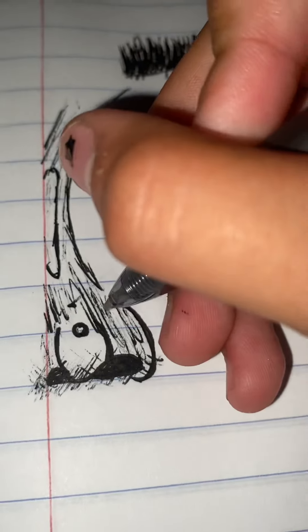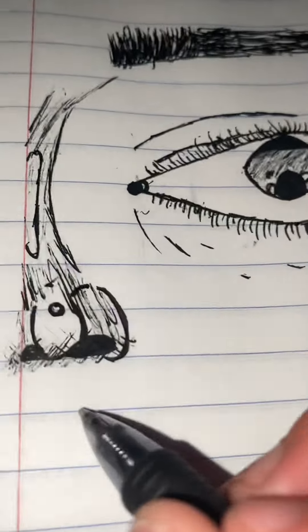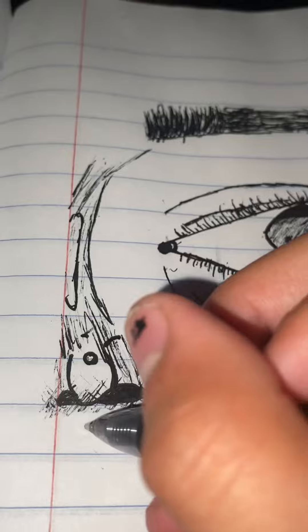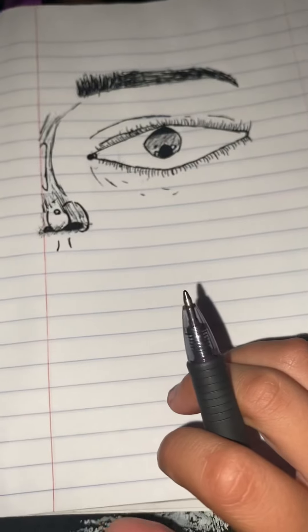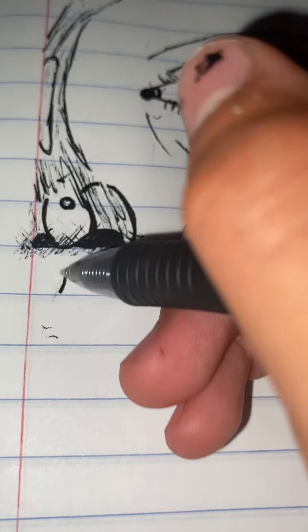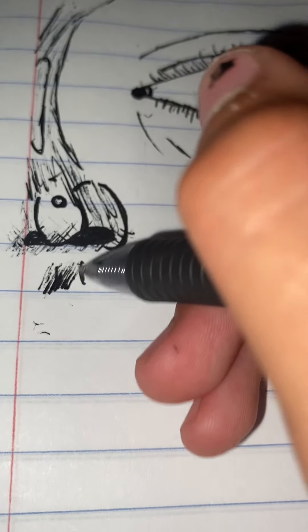And then you're going to want to form a bit of a line here, like that, for the nose. And then right here we're going to form the lips. So right here you're going to want to do those lines, and then blend it like that, a bit.